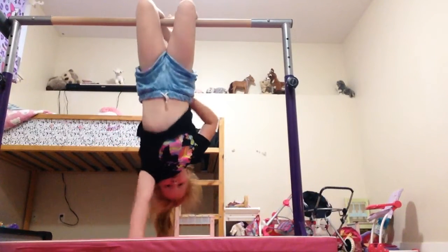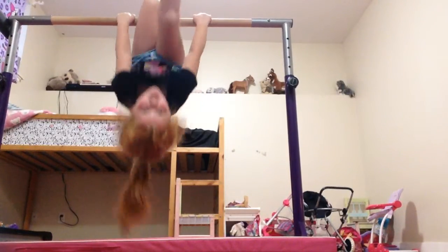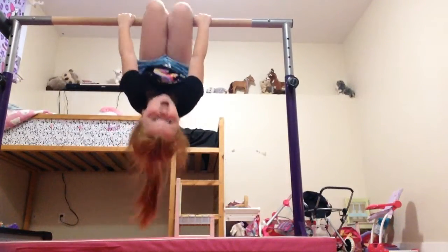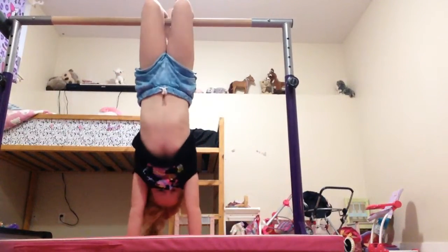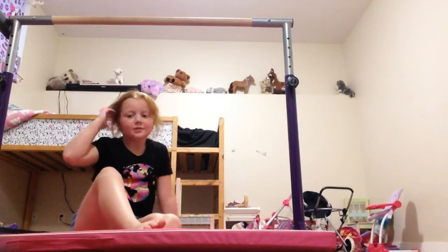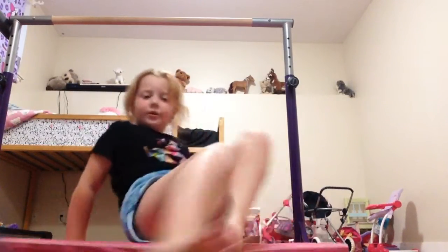And then once you don't feel comfortable just on reaching up, then you can either go like that. That's not what I do. What I do is this. I hope this helps me get better. I can pull up. Bye!